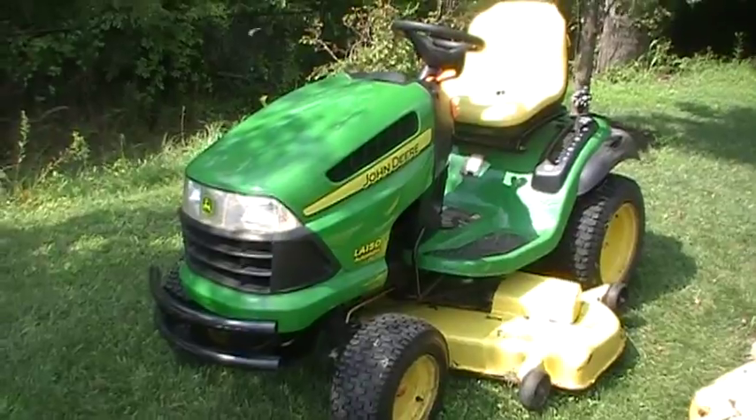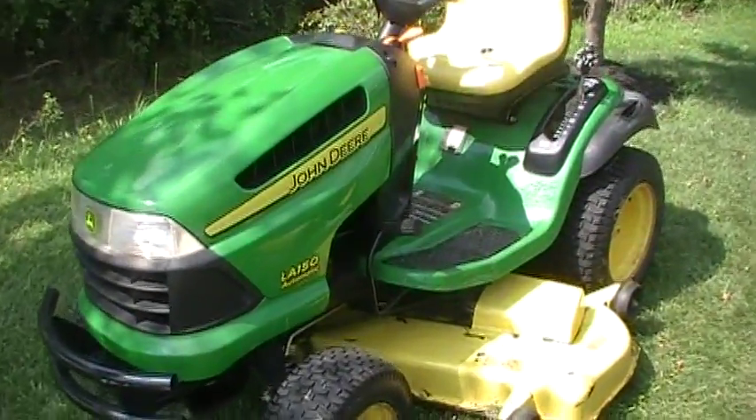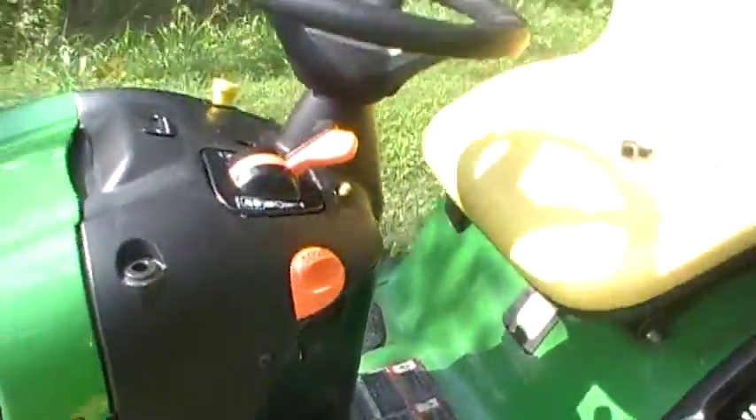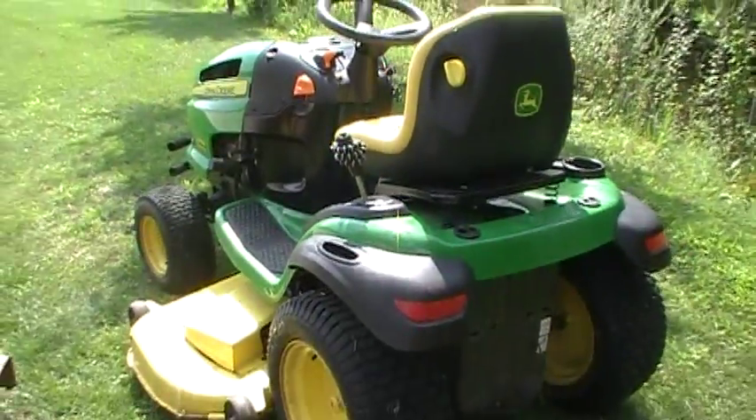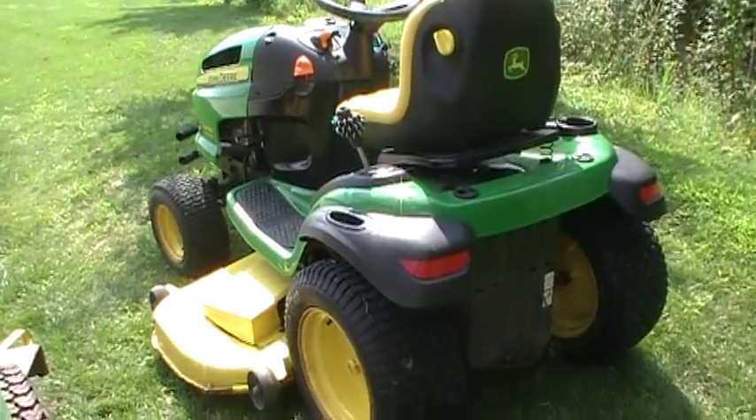He mows 20 acres with it every week and it does an excellent job. It's very beat up, but it's a great runner, very reliable. So I started looking into a 318 on eBay, but unfortunately the 318 is a very sought-after tractor by many collectors and they're very hard to come by at a low price, or in my area anyway.